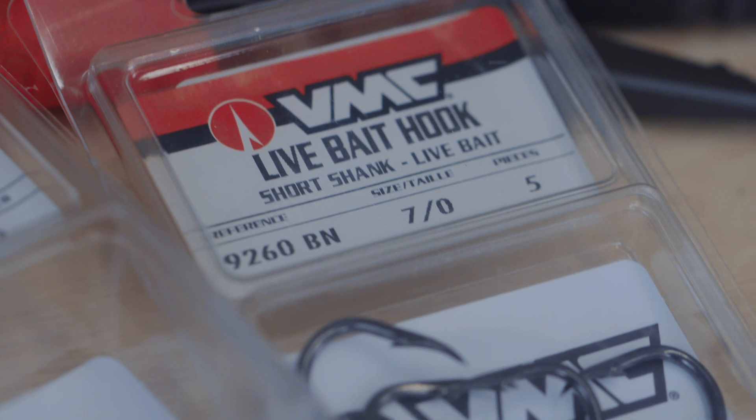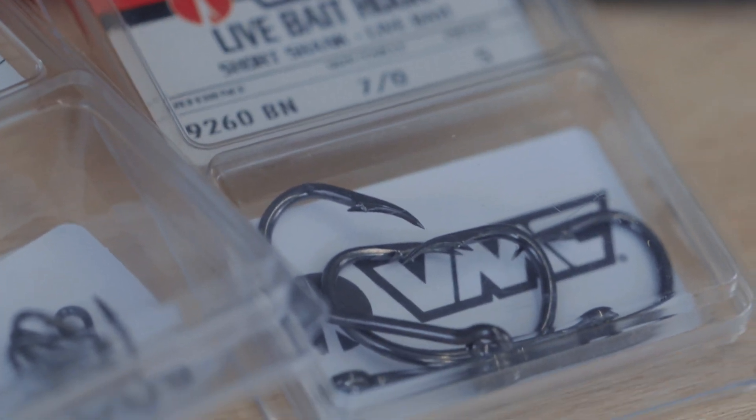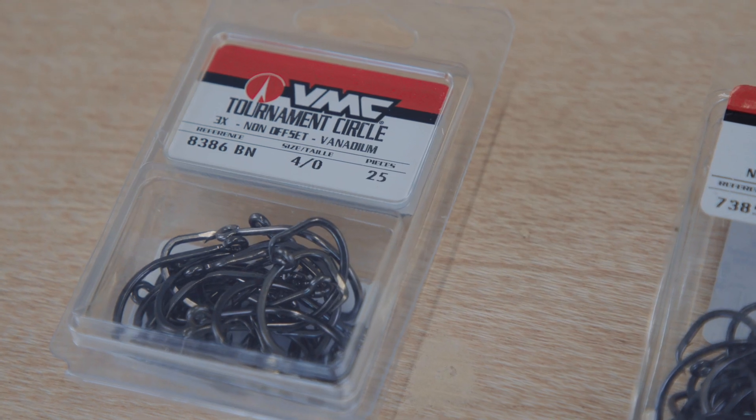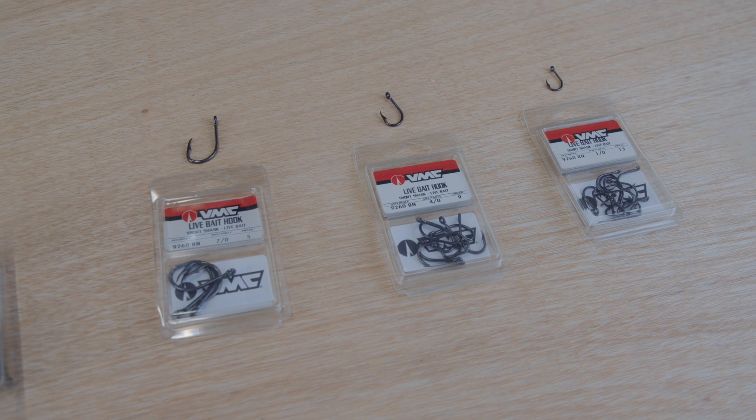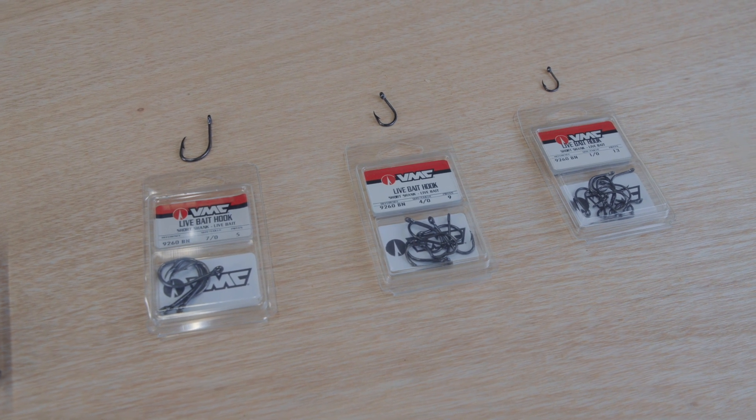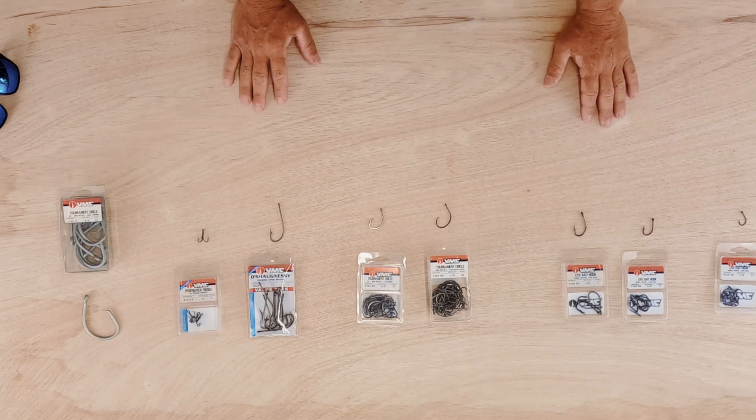VMC makes a wide variety of hooks. I believe in them, I trust them, I use them every day — I can tell you firsthand that they're great. Super excited to have VMC on board this year. Go check them out. Also, if you like our content, be sure to subscribe to our YouTube channel, leave us a comment, ask us the questions you want to know, and let us know what you're thinking.